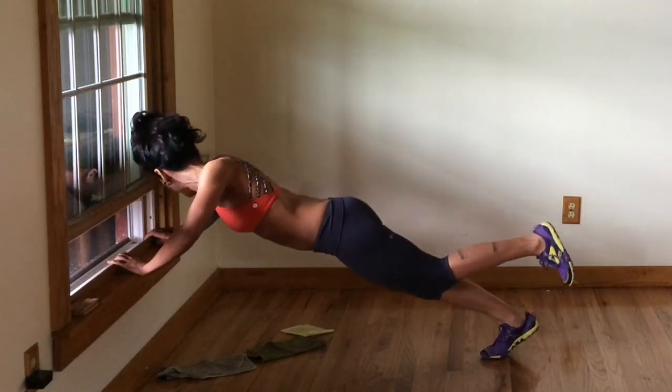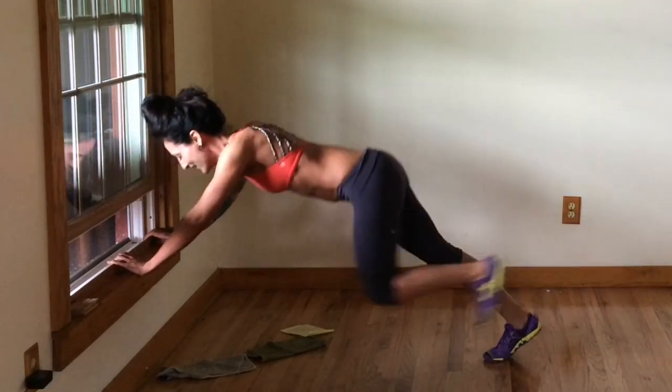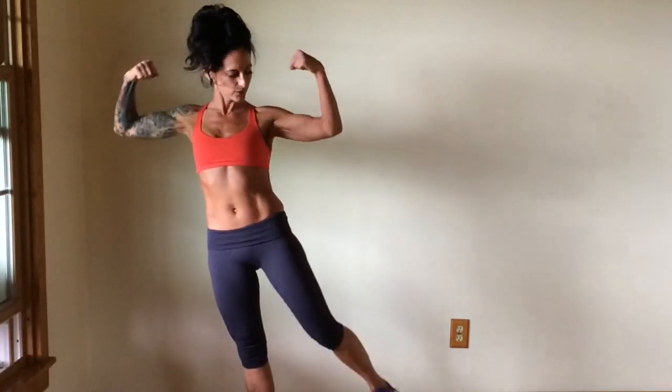Great job. Just a couple more — three, two, last one. One. You got it, nice job.